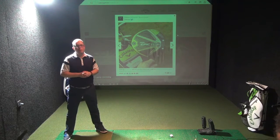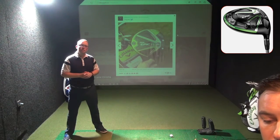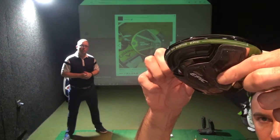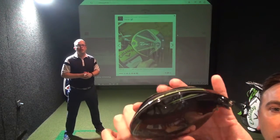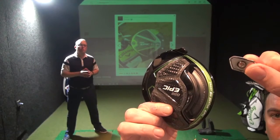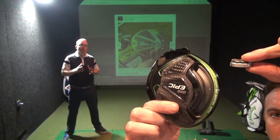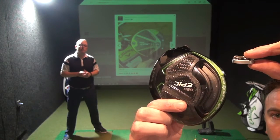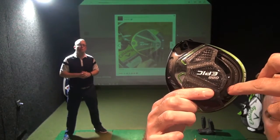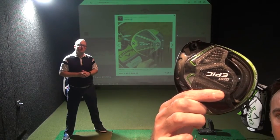Last but not least, I've got a weight in my hand — this is the technology at the back of the club. Unlike the previous model, that weight is now 17 grams as opposed to 10 grams, and we've been able to do that purely because we're saving a lot of weight elsewhere in the golf club. That allows us to really dial in any curvature issues — you can see a 22-yard improvement by sliding that weight around into the desired position.